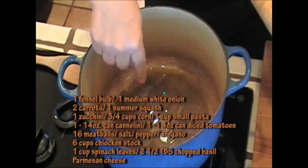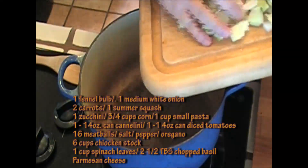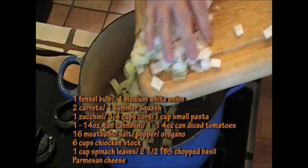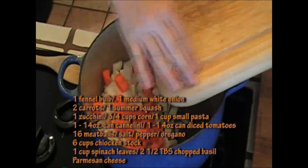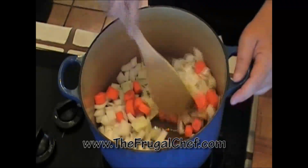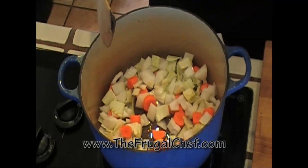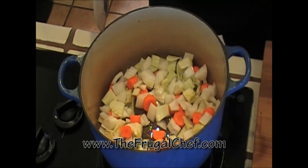Let's start our soup. I have some olive oil in this pan and I'm going to add a large fennel bulb that I just diced, a medium white onion that I diced, chopped coarsely, and two carrots which I just chopped. I'm going to let this cook for about ten minutes until our carrots are starting to shine, the onions and the fennel start to soften, and then I'll come back.